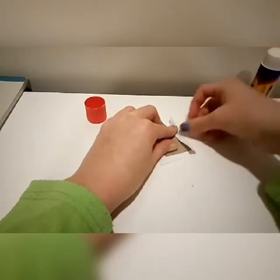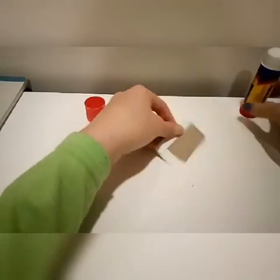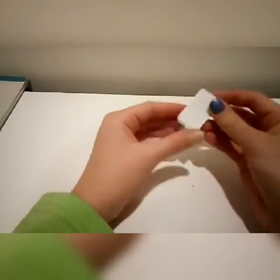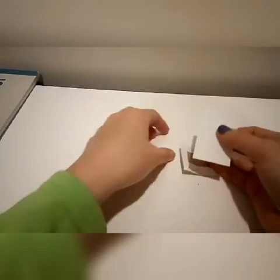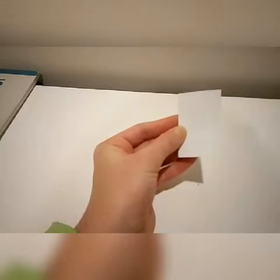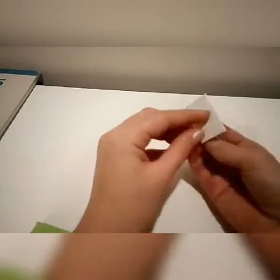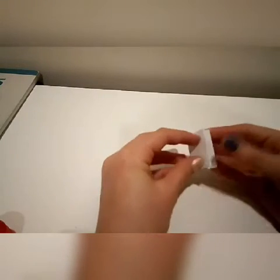I apologize, it's a little hard to see on a white table. Once you're done with that, it should look like this. Then you're going to take a smaller piece of paper, size it and cut it to fit the front of your book. Then you're just going to glue it to the front of your book just like that. Once you're finished, it should look like this.